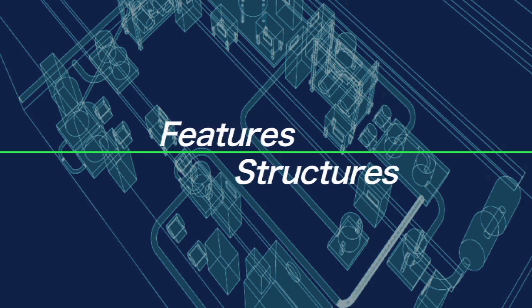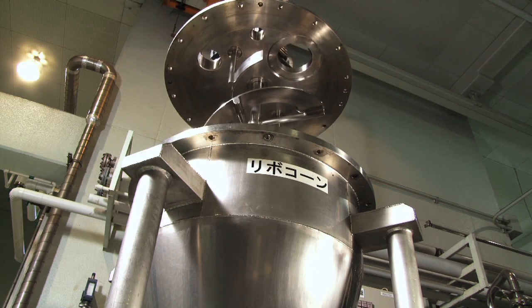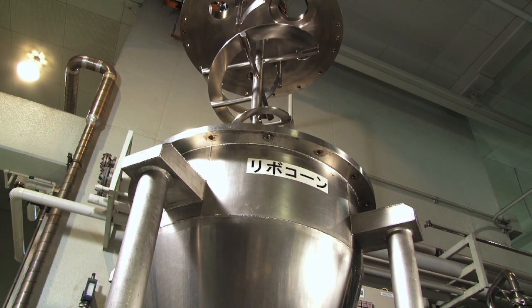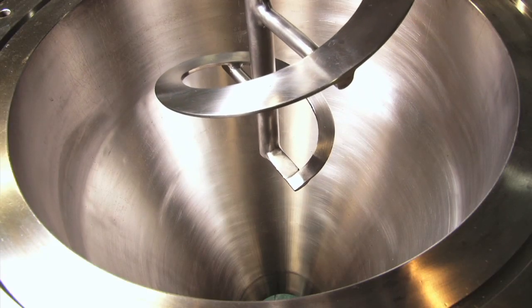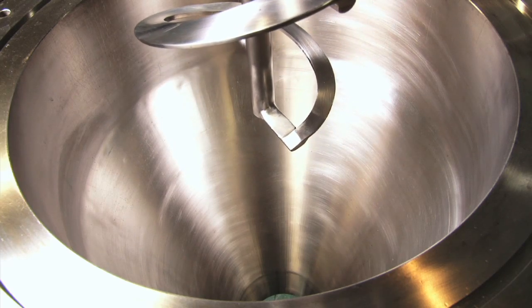Now, let's look at the key features and structures of the Ribicon. The container does not contain a gearbox for turning an agitator axle. This design eliminates concerns about contamination from oil leaks and the like.